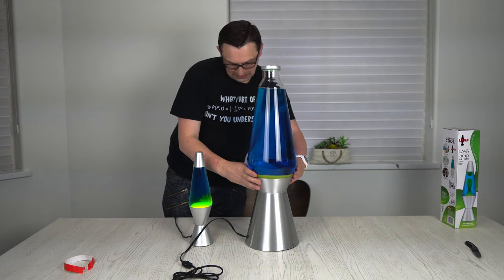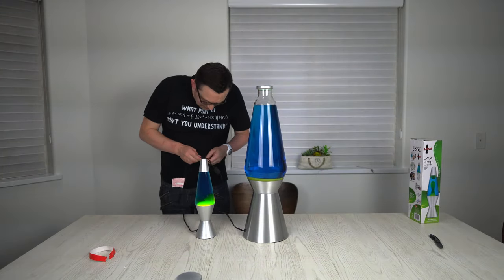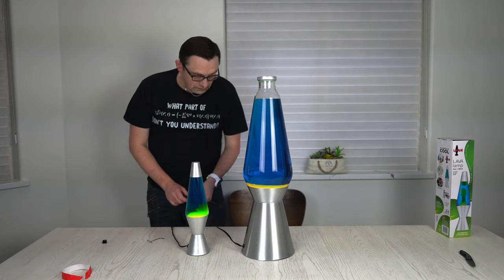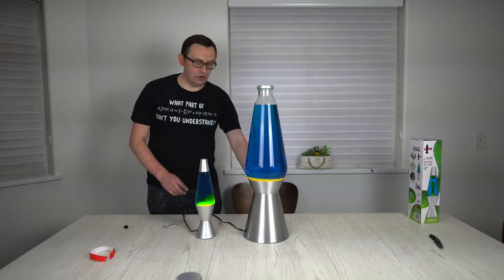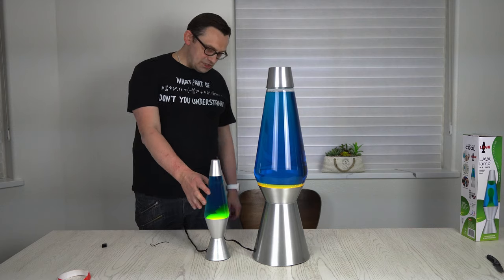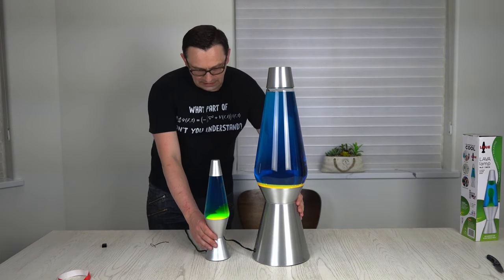Pretty secured. Awesome. I can't wait to plug it in and see what it will look like. We'll plug it in — there you go. I forgot the lid, there you go. Look at this — comparison. And they're actually both the same color, I love it.